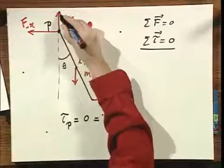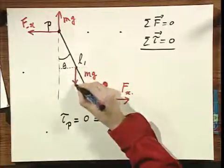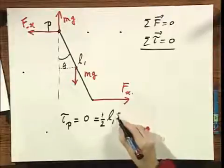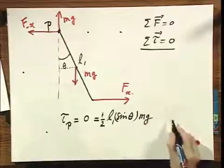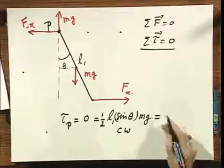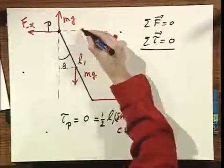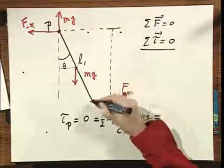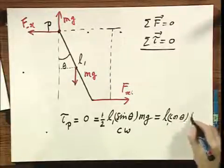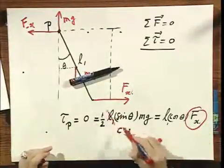Calculating the torque relative to point P, which must be zero: the clockwise torque is one-half L1 times sine theta times Mg. Setting this equal to the counterclockwise torque, which is L1 cosine theta times Fx, I have one equation with one unknown, Fx. Note that L1 cancels, and I know theta.